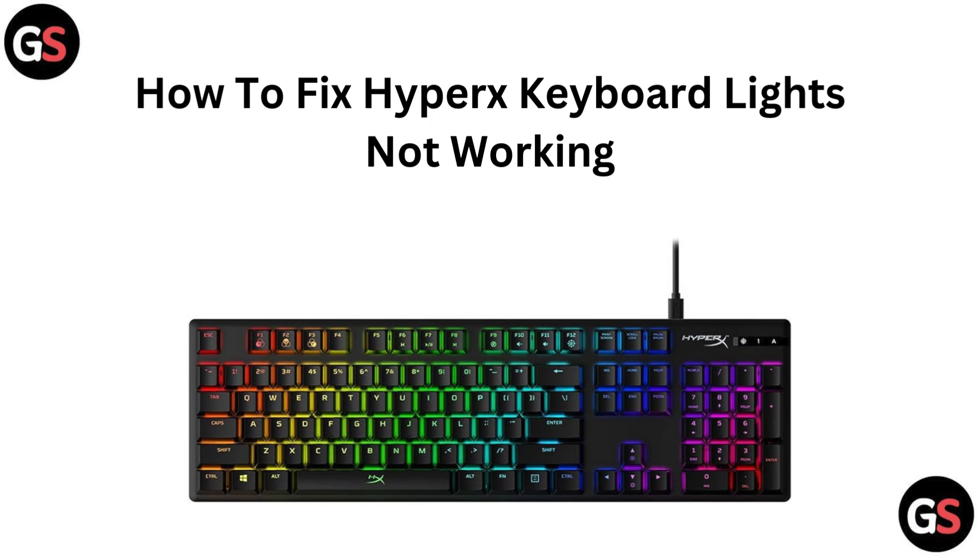Hi everyone, welcome back to the channel. In today's video, we will tackle the issue of your HyperX keyboard lights not working. We will go through some simple troubleshooting steps to get those lights shining bright again. Let's get started.